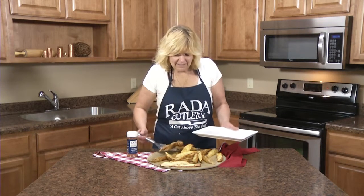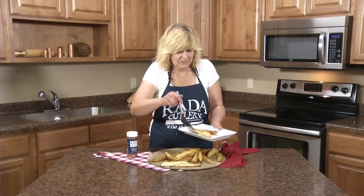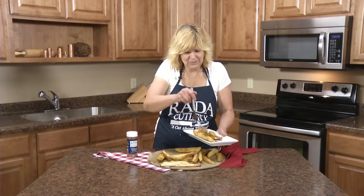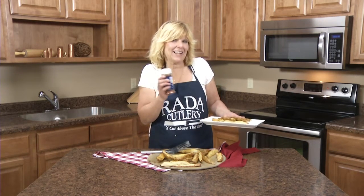Our yummy oven baked potato wedges are done, and they're delicious with the new Rada burger and fry seasoning. Again, not just for burgers and fries — it's great on all kinds of dishes like poultry, pork, and vegetables.